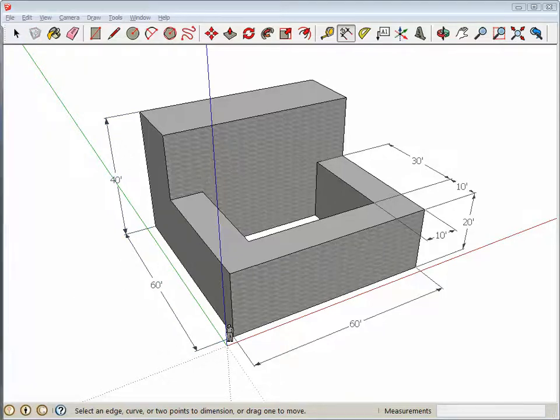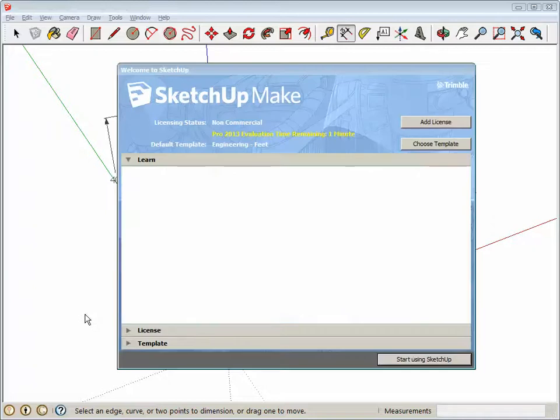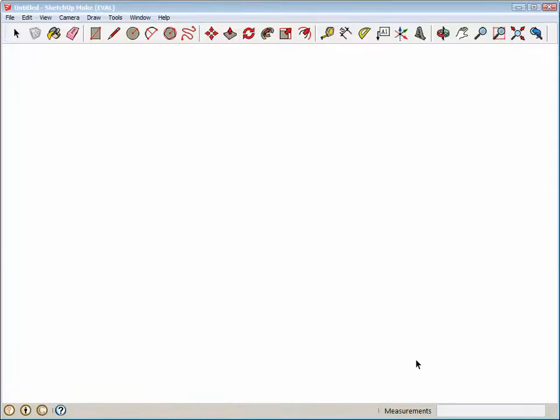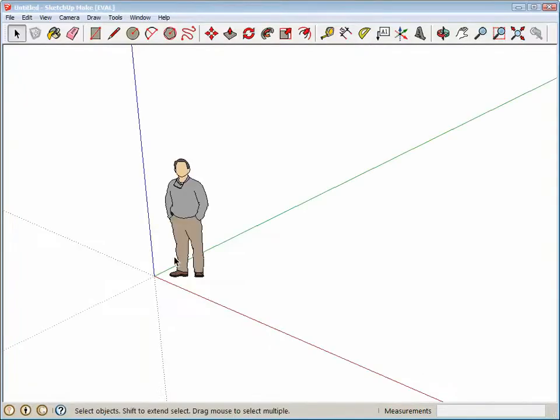Loading up SketchUp, we want to make sure that we select the template which is in English units — in this case feet — then start using SketchUp, and you can leave the guy in place right there.